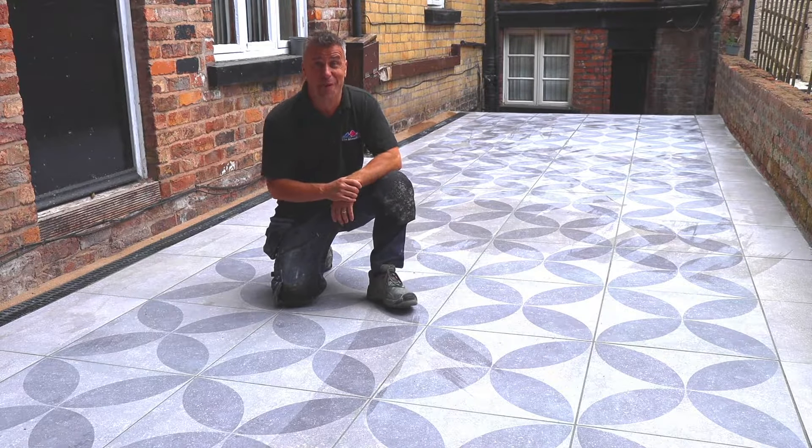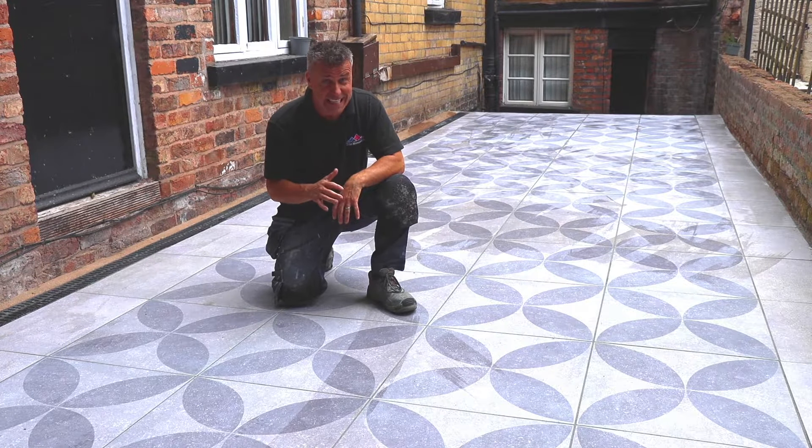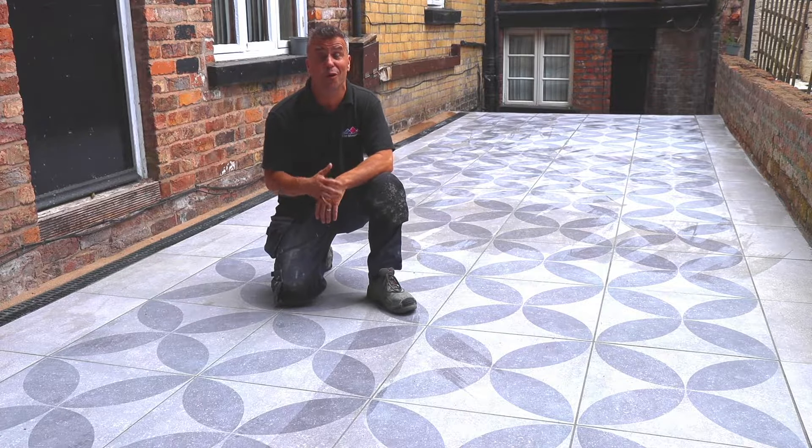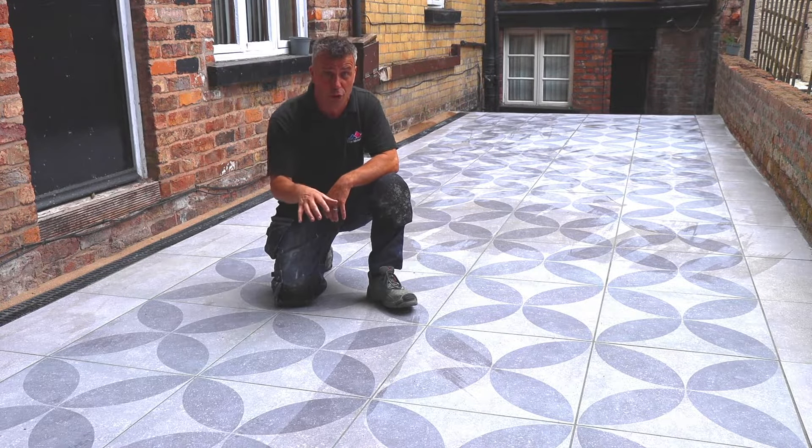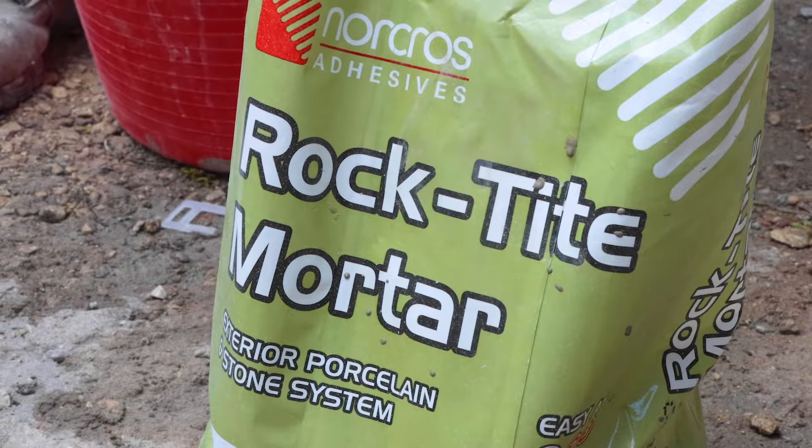Hi, I'm Cray Phillips. Welcome to my tiling trade tips. In this video, I'm going to show you how to install large format tiles and outdoor slabs onto hardcore using a rock-tight mortar.